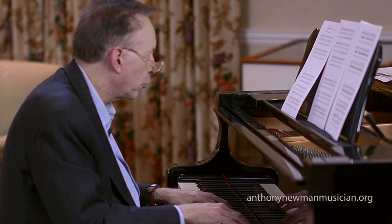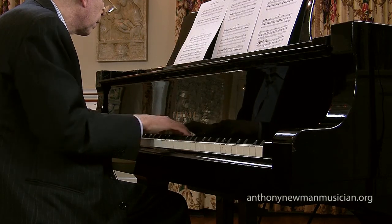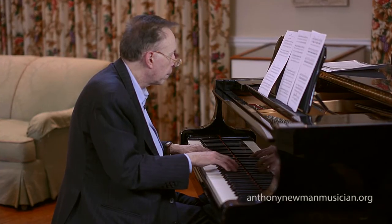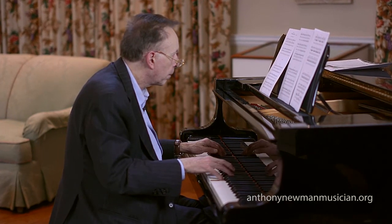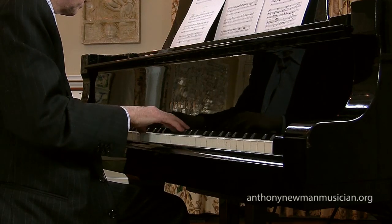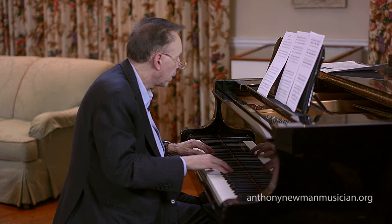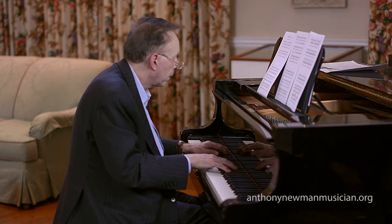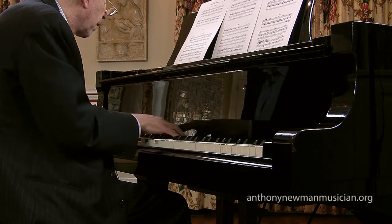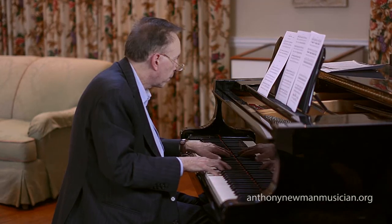If I add the pedal parts, I'm going to try.